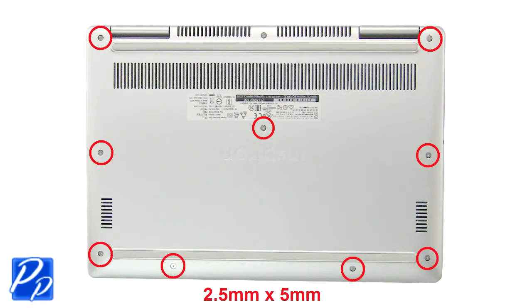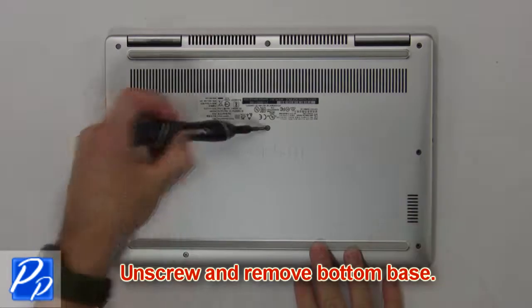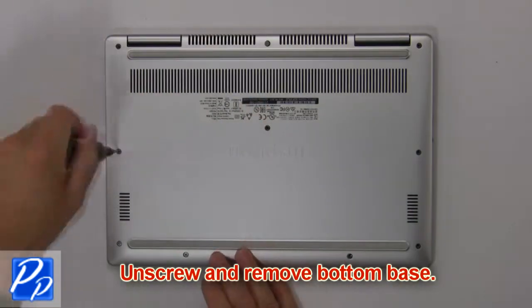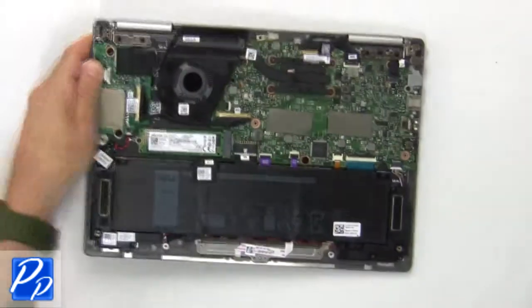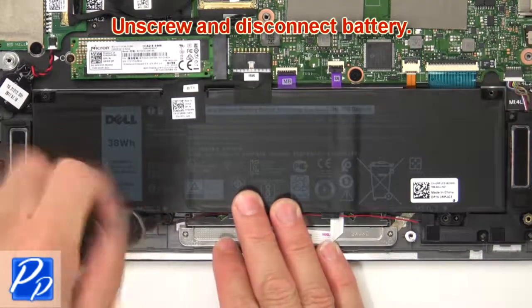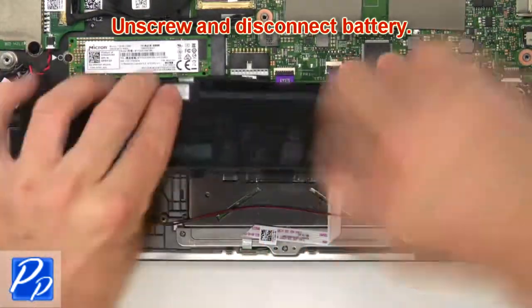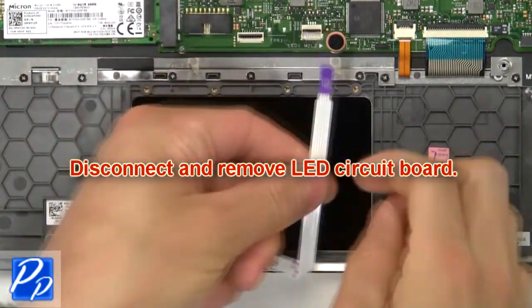Unscrew and remove the bottom base. Now unscrew and disconnect the battery. Now disconnect and remove the LED circuit board.